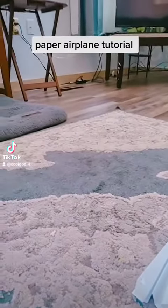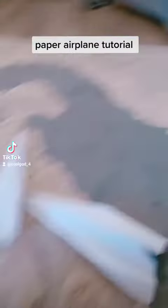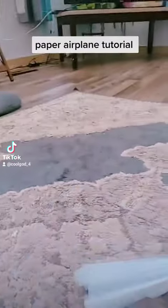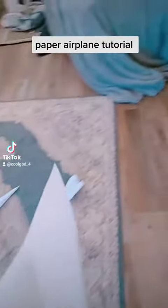Hello, today thanks for a hundred followers. I'll be showing you how to make two paper airplanes if I have time, but first we'll be starting with this one. I'm trying my best to get this whole thing done in one video, so here we go.